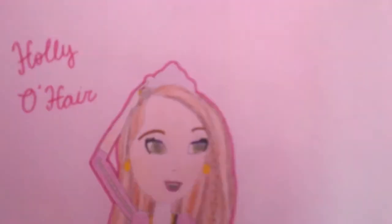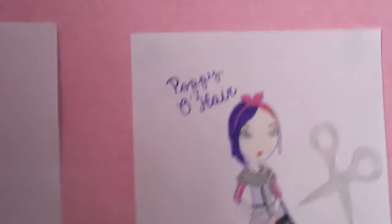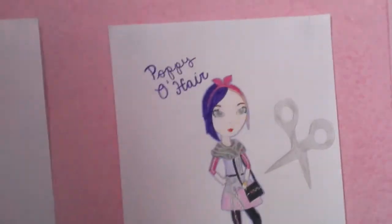Ever After High lovers, so as you know previously I drew Holly O'Hare, and like I said in the video I might do Poppy — well here she is, so here's Poppy O'Hare.